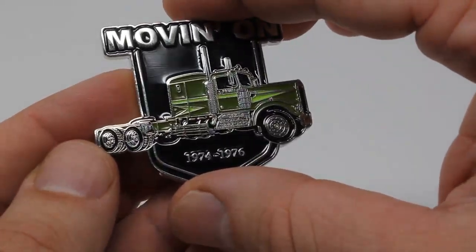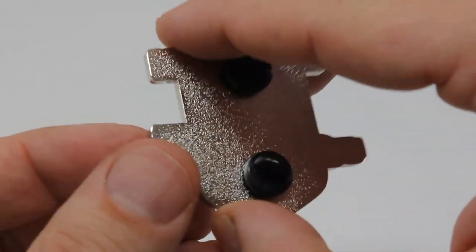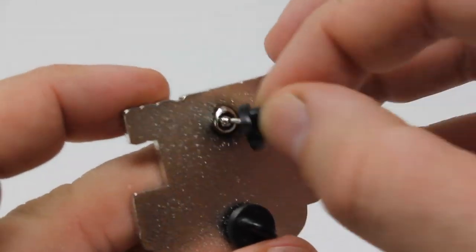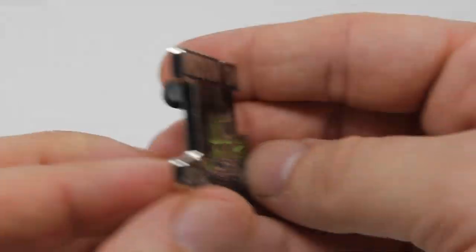A very detailed 100% brass pin of the Kenworth used in the television show. As you can see, it's got two pins here that are welded on and two rubber backings. Very detailed, very nice collector's pin.